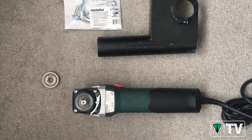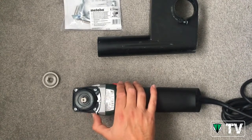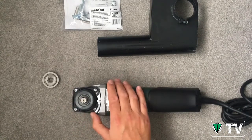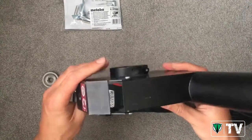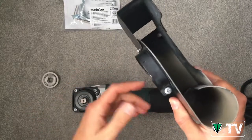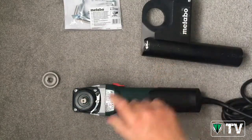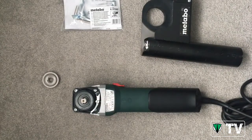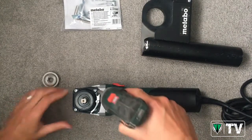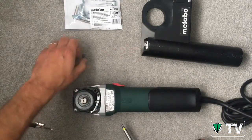A point to note is that the grinder comes with a quick guard system to change the position of the guard, but the dust shroud uses a locking screw, so the two systems are not compatible. To install the dust shroud, we first need to remove the quick lever. It's very simple and easy — first we just remove this screw, keeping hold of that.